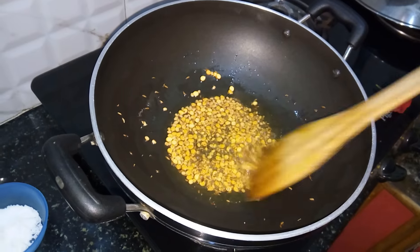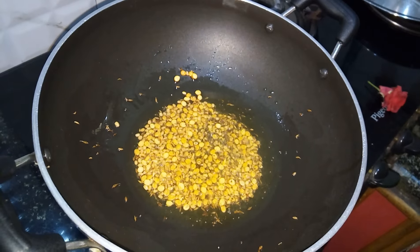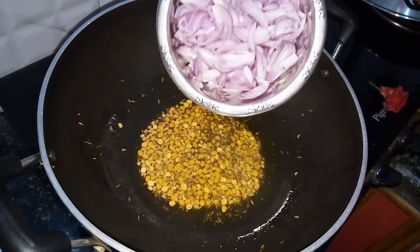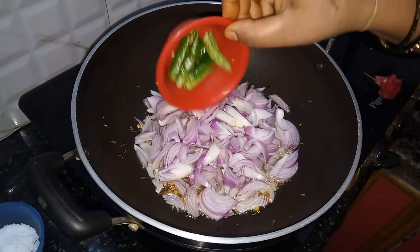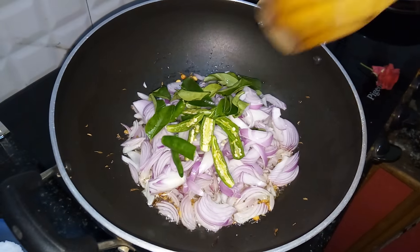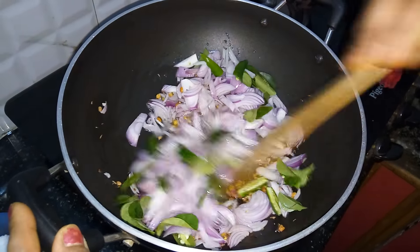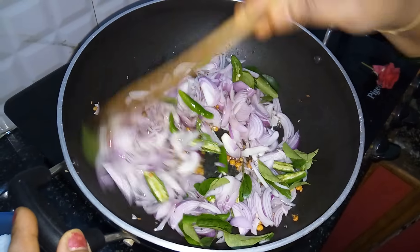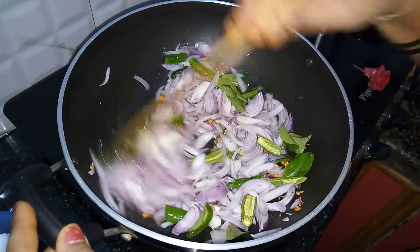Let's cook in the bowl. When we fry in the bowl, we fry in the bowl. Add oil and fry the egg while it is very thick. Fry the egg on medium heat. How to fry the egg.